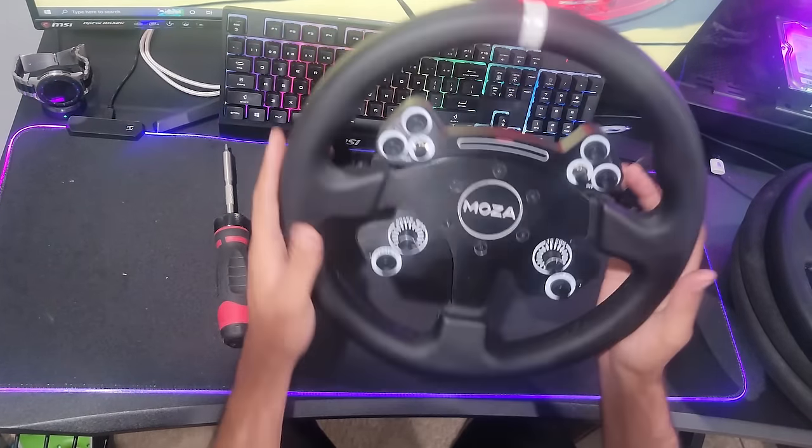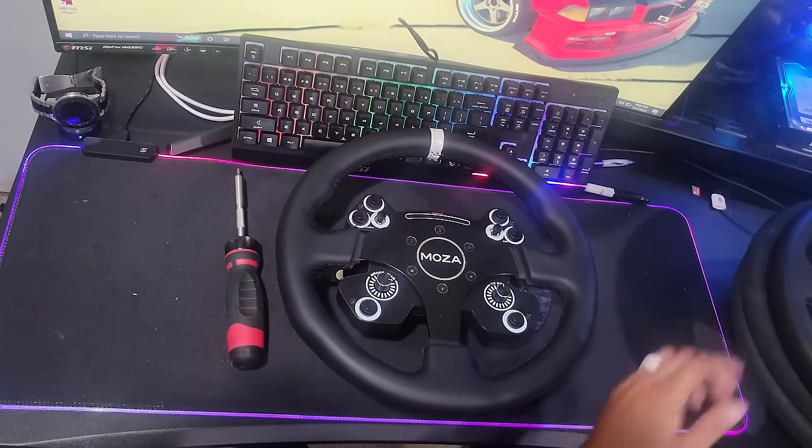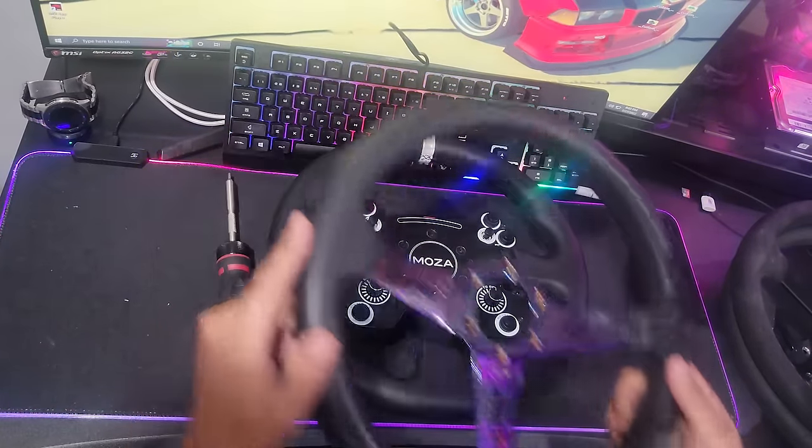Hello everybody, welcome back. I'm Ivor Rabbit. We do have our Mazda CS wheel, and we're going to be changing the wheel out on it today for our lightweight sim wheel from NRG.